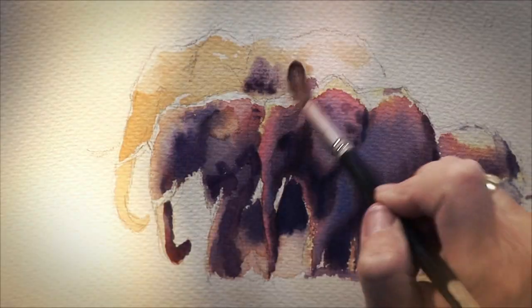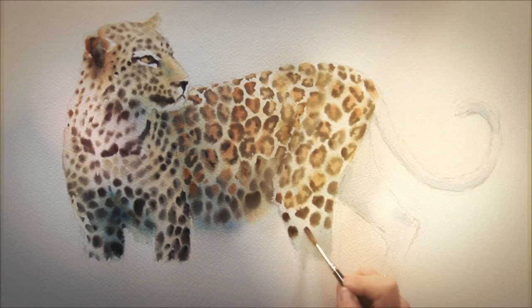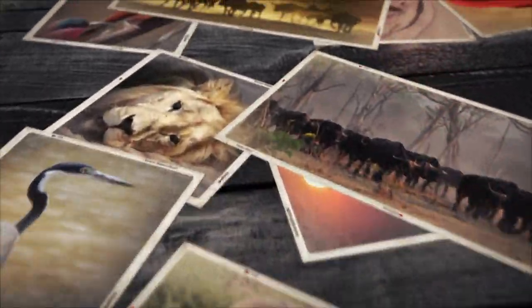What's the best light? How do I paint light and shade? How do I represent texture? How do I show dust? And how do I paint from the many photographs I bring back from safari and keep the same life that is evident in the ones done from life?